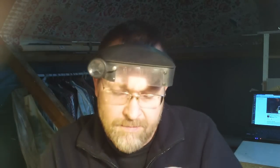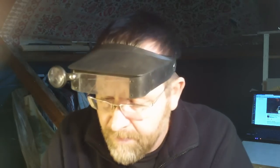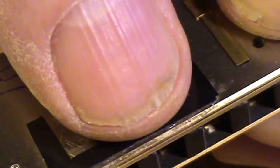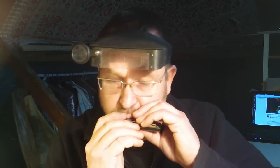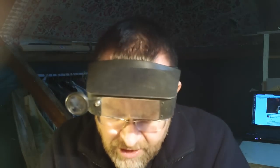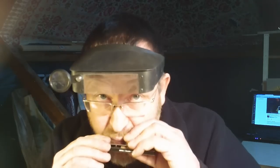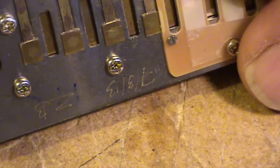I'm getting my normal blow — on a C harp, that's an E note — and I'm also getting the X-reed, which in this case is a C note. If I put my thumb over to close off the normal blow on hole 8, only the X-reed will sound. But when I take my thumb off, you'll hear both. So that's not what you want — you just want to hear the active reed sounding.